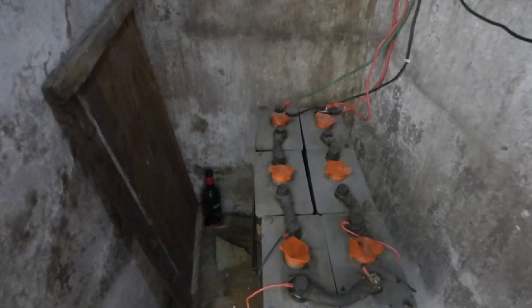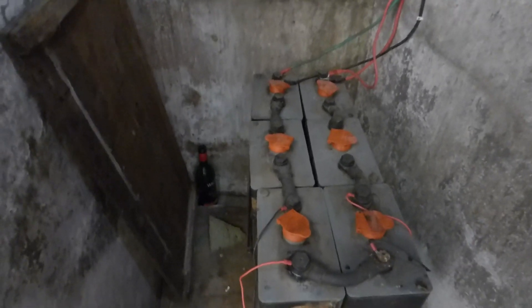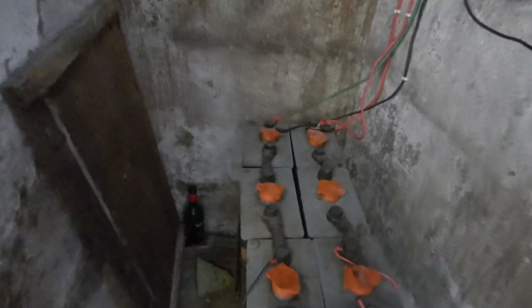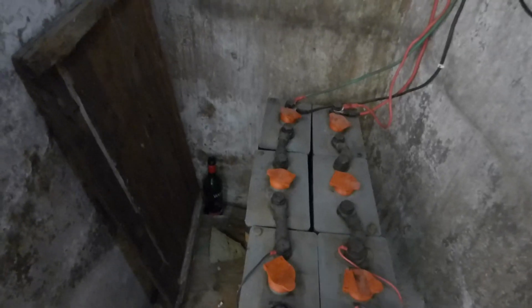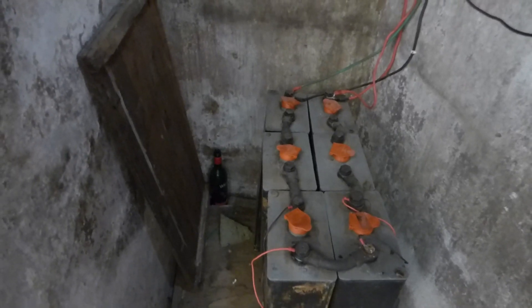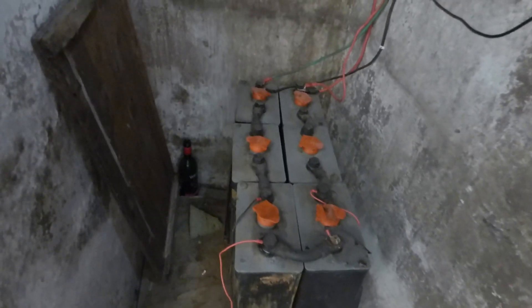One thing I noticed — and mentioned in my last video — was that these two batteries are getting very warm. They weren't hot, but they were warm; not to the point I couldn't put my hands on them. The top portion of the battery on both sides was getting pretty warm. When I opened the battery I saw white stuff floating on top one day, and then it disappeared.